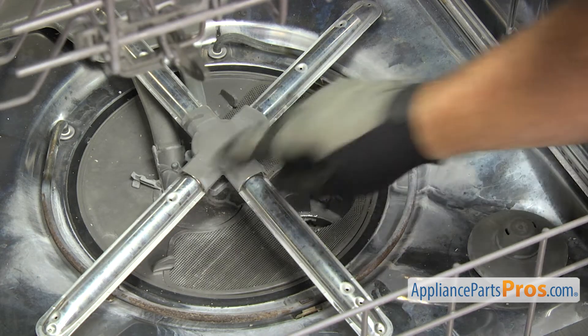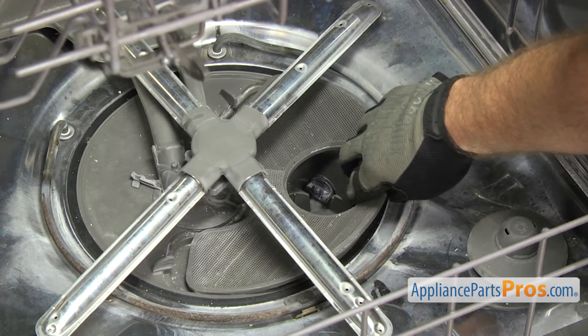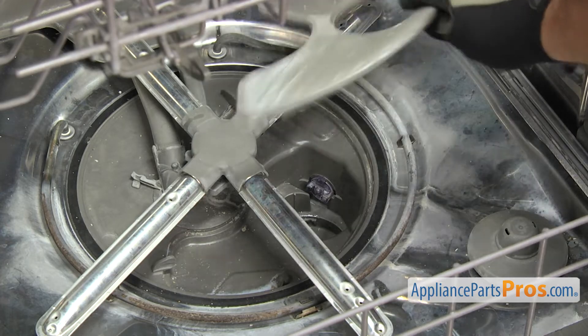Once you have the other filter out, you can just lift it up so it comes out from under these two tabs. Once you have it free, you can lift it out and pull it out of the dishwasher.